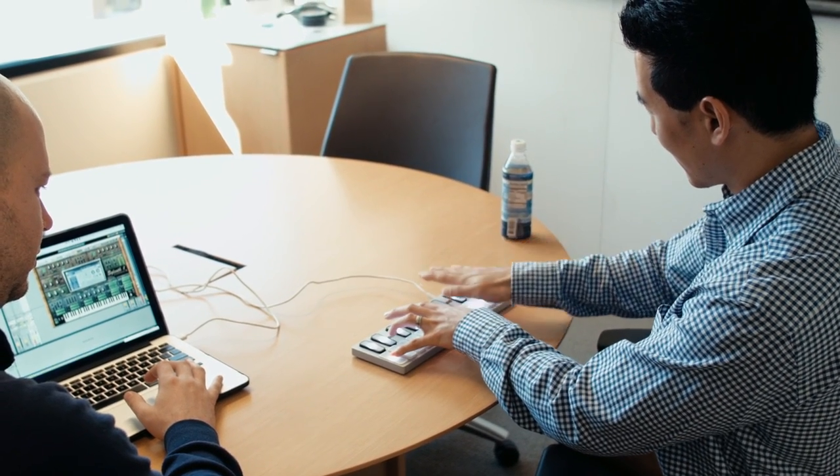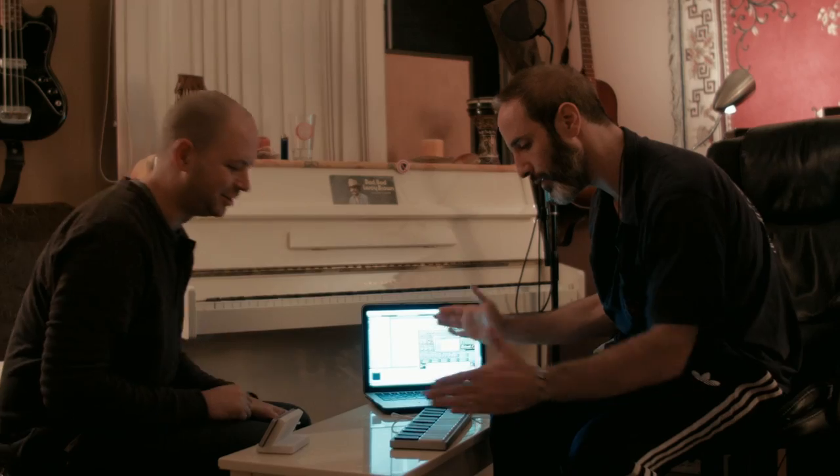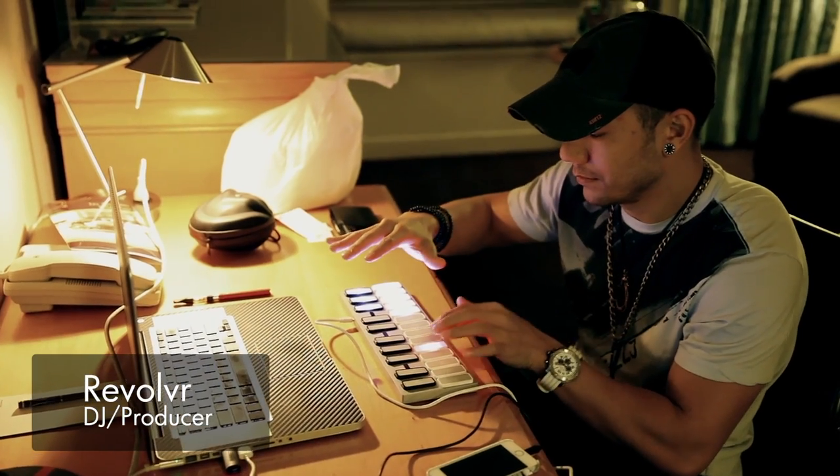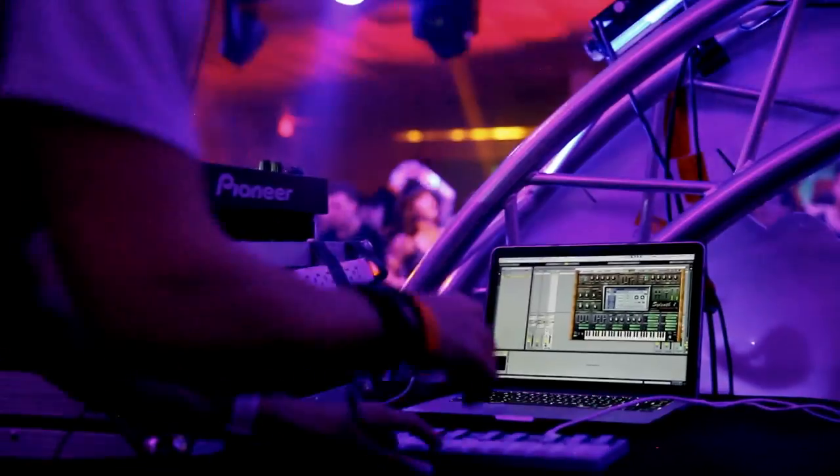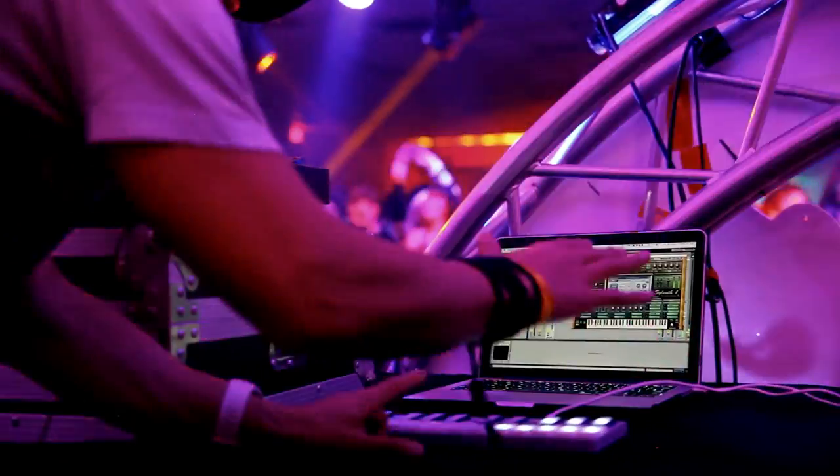There's a lot of impressive technology inside Keyz. We've added technology that allows you to use gestures to control the keyboard. The response is immediate — and not only is the response immediate, it's visibly responsive.